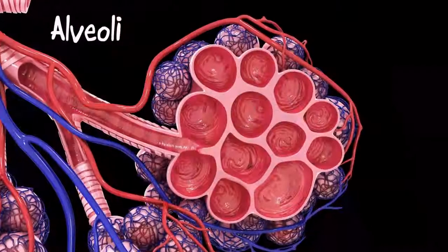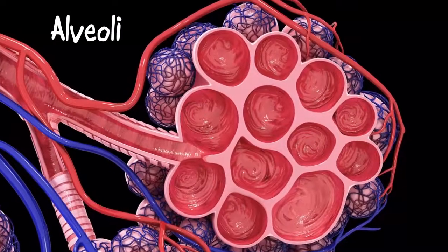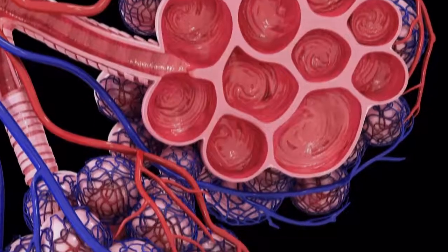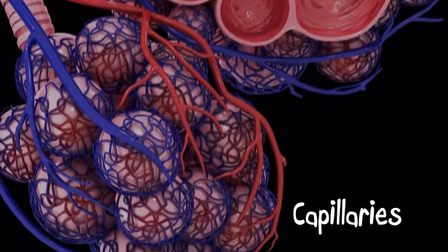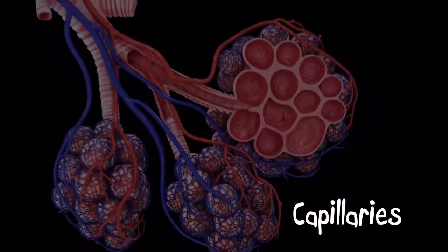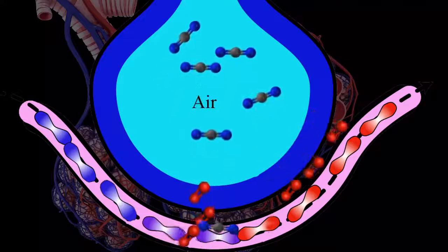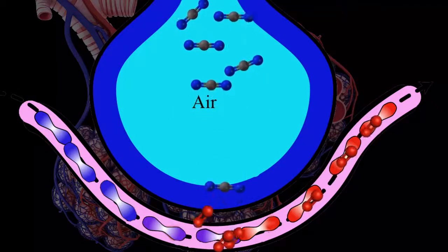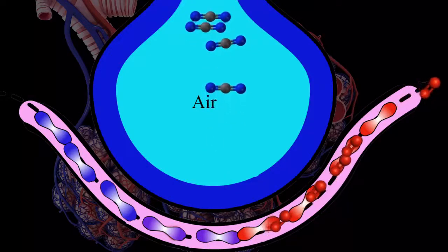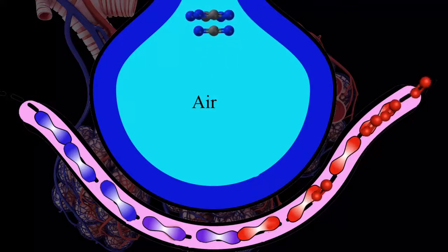In each lung we have about 30,000 bronchioles. At the end of each bronchiole there's a bunch of tiny little air sacs called alveoli — there are about 600 million alveoli in our lungs. Each alveolus has a small mesh covering made of blood vessels called capillaries. The alveoli are the parts of our lungs that send oxygen to our cells. Oxygen passes through the walls of each alveolus into the capillaries, and through the capillaries the oxygen reaches our blood cells to travel around our body. The exchange of oxygen and carbon dioxide happens in the alveoli, where the blood picks up oxygen and lets go of carbon dioxide.